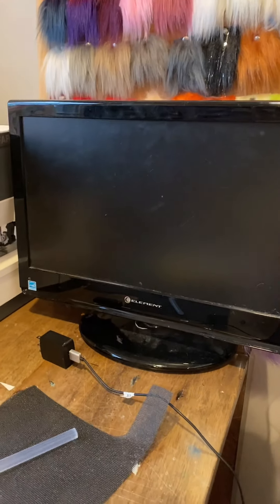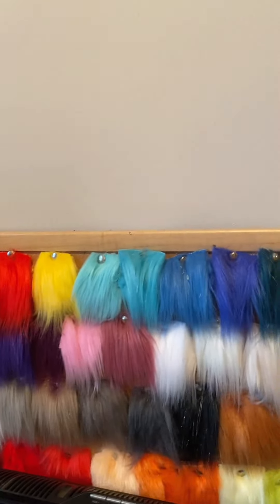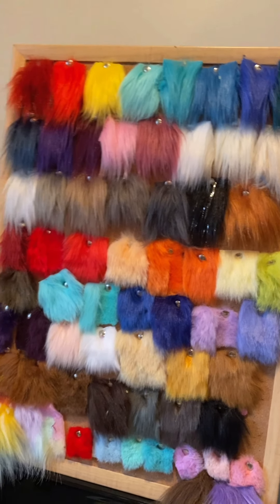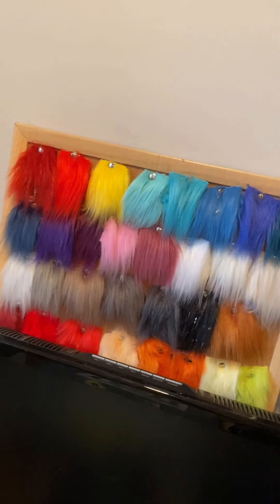Then I have my TV, which I usually have hooked up to my phone, and I just watch stuff on it when I work. Behind that is all of my fur swatches — these are all the swatches for furs that I've had, used, and gotten, and I usually use this when I'm looking for furs for commissions. It just sits back there like that.